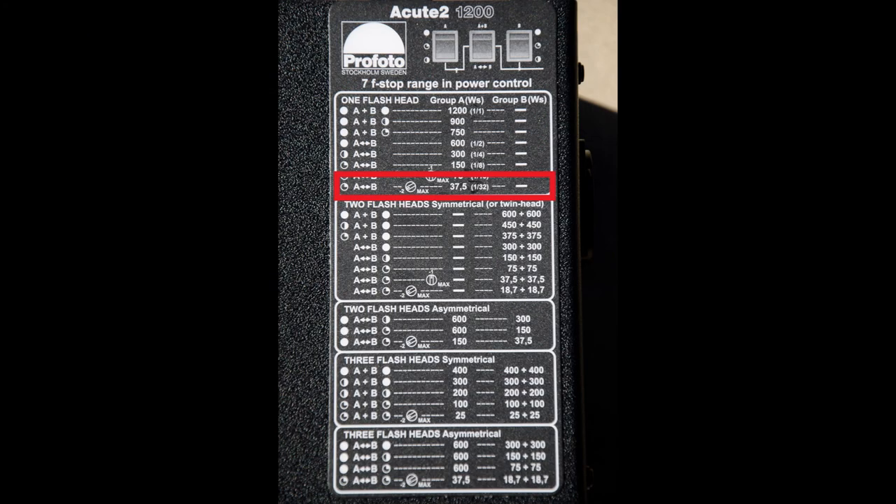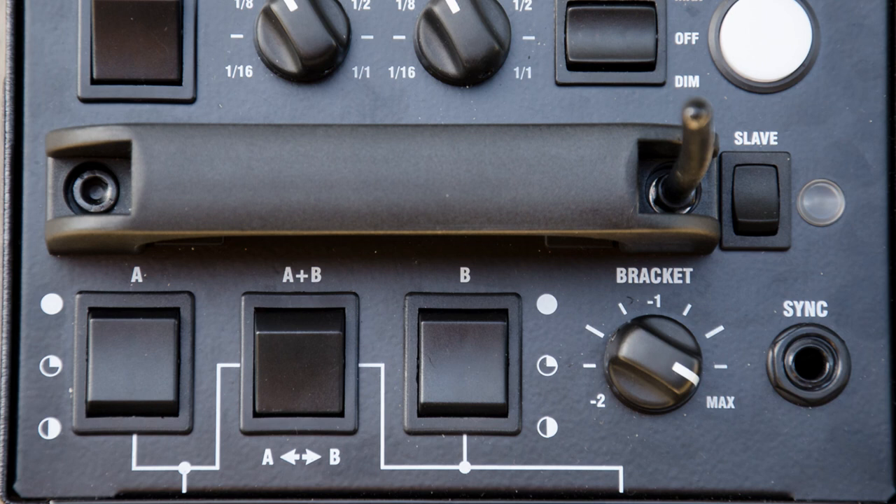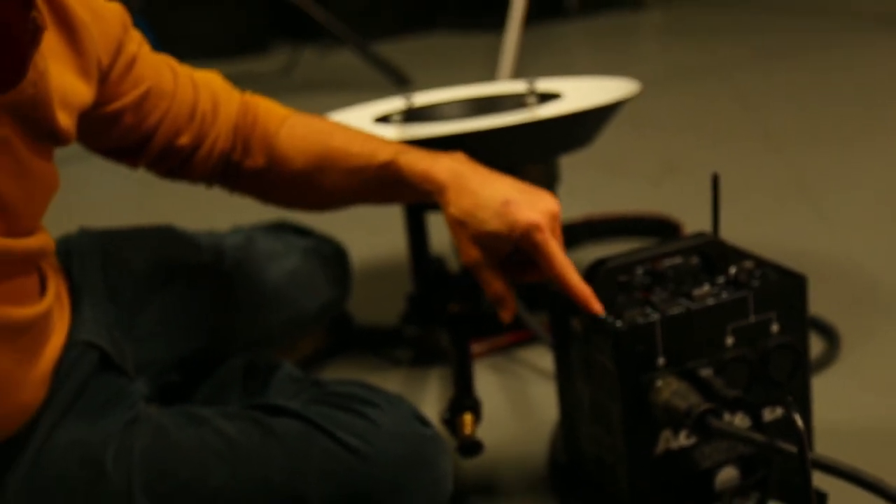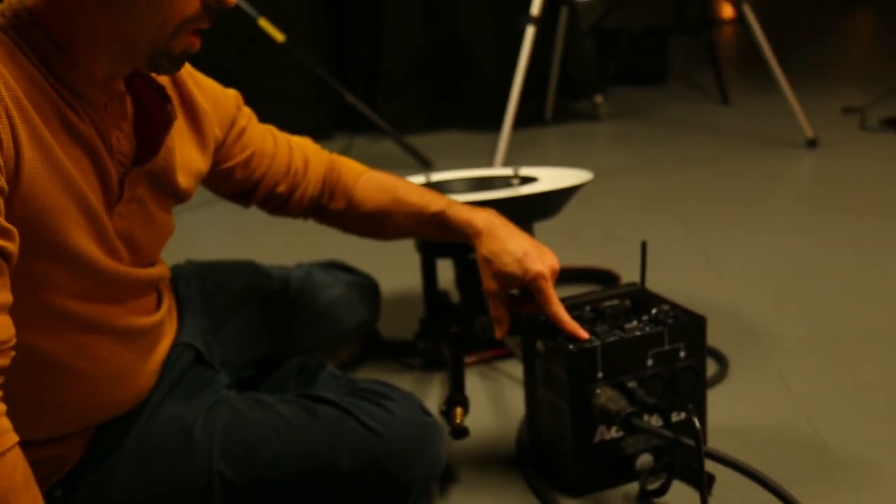Right now I've got it set at the lowest power setting, which is the bottom of one flash head. There's an A+B setting, meaning power goes to all areas, and there's an A or B setting — right now I've got it going to A or B, so it's using just a section. On the A side, a totally white circle means it's getting all possible power; the other stops divide the power down. The quarter indicator means I'm getting a fourth of that 600, so about 150 watts per second — that's the lowest possibility.